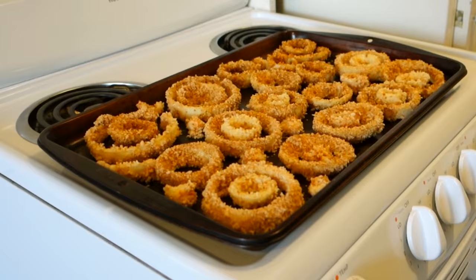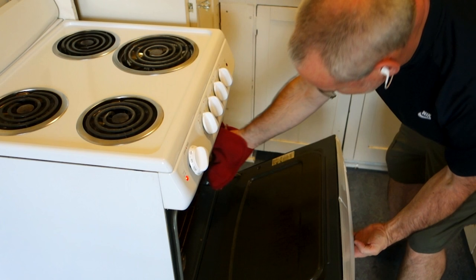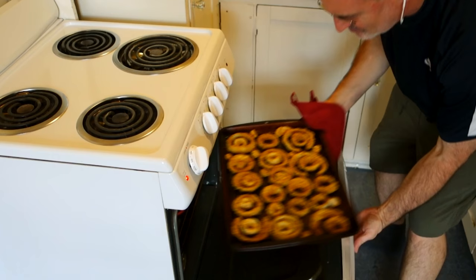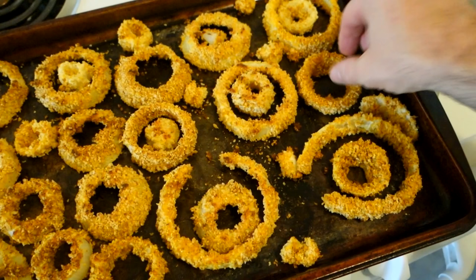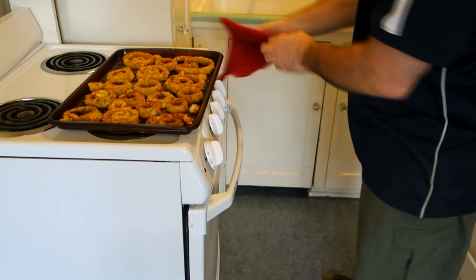Slide it in the oven at 400 degrees. Keep an eye on it — after 10 minutes I pulled it out and it wasn't done enough. I wanted it crispier but didn't want to overcook it, so I slid it back in for another 5 minutes. Then flip them so they cook more evenly; you don't want one side down on the hot pan too long and getting overcooked. About halfway through, flip them over and slide it back in for the finishing 5 to 10 minutes depending on your oven. Total cooking time was about 20 minutes.